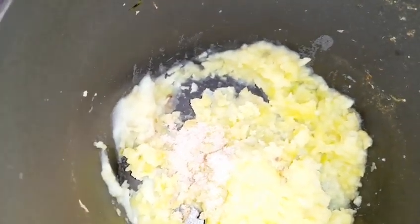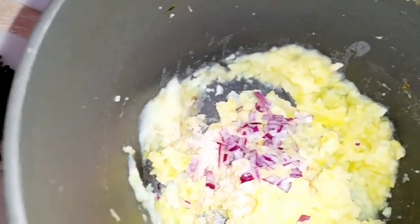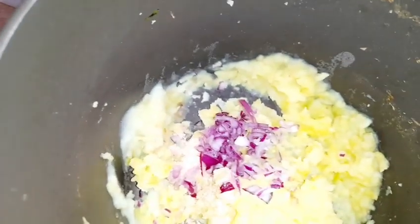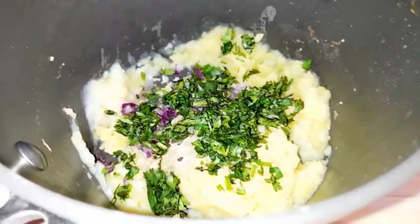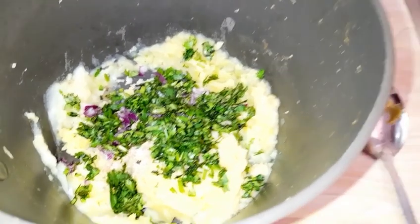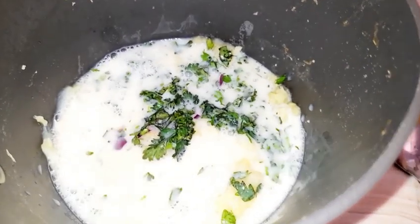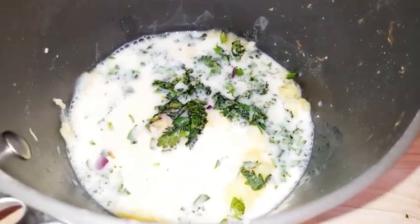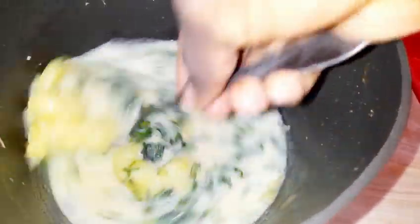I've added my Himalayan salt, now adding my onions, and next I'll add my coriander — you can also use parsley or any green seasoning you prefer. I like coriander because it gives a nice, beautiful taste. I'm adding everything to the pot, stirring, and bringing it to a boil. Once it has boiled, it is ready to serve.